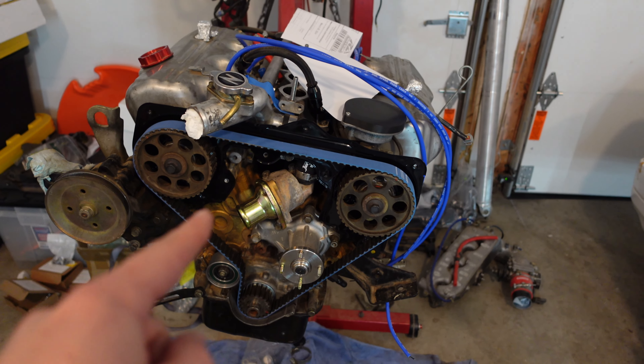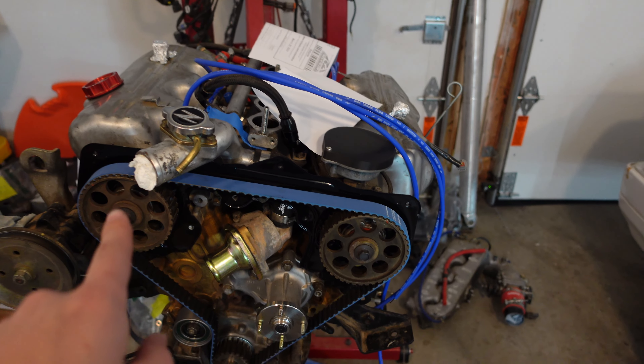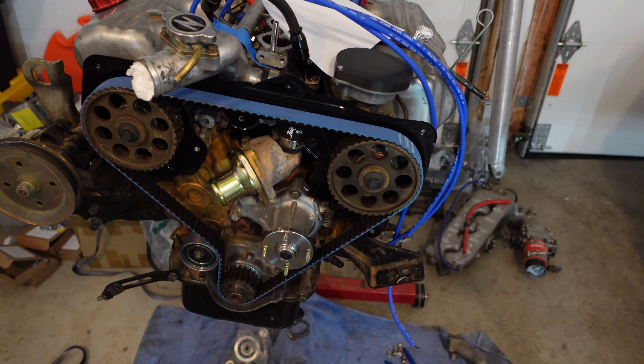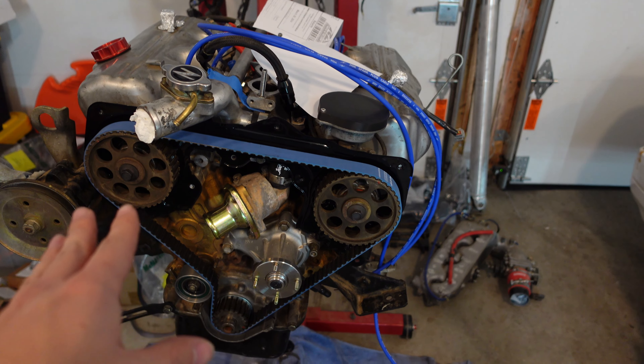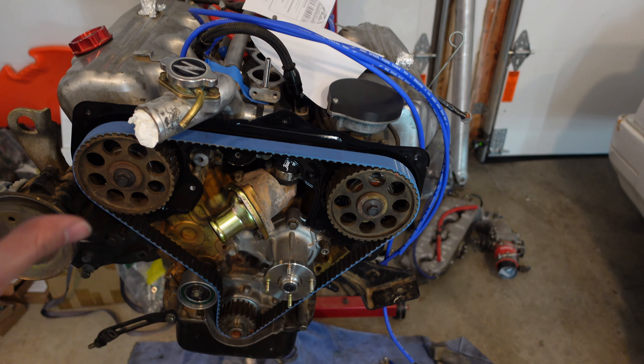I've got the Blue Gates Racing timing belt on - it looks really cool. Always double-check the teeth count: it's 40 between cam mark and cam mark, and 43 between the right cam and the crank. I've checked that twice - looks really good. Checked the tension after spinning it over and that looks good as well.